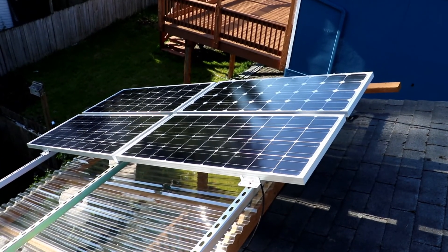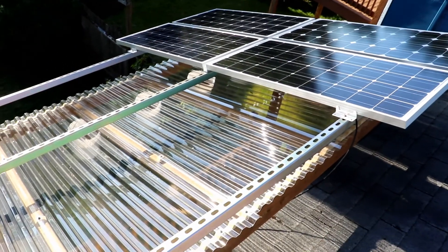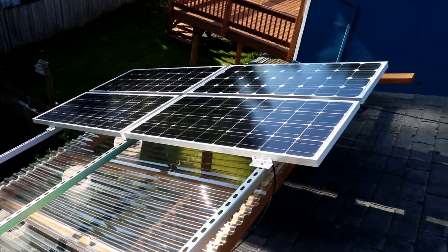We've got four panels up — 400 watts, all run in series — and we are powering those batteries. They've been up for a little while and I was pretty impressed how quickly they brought the batteries up to full.